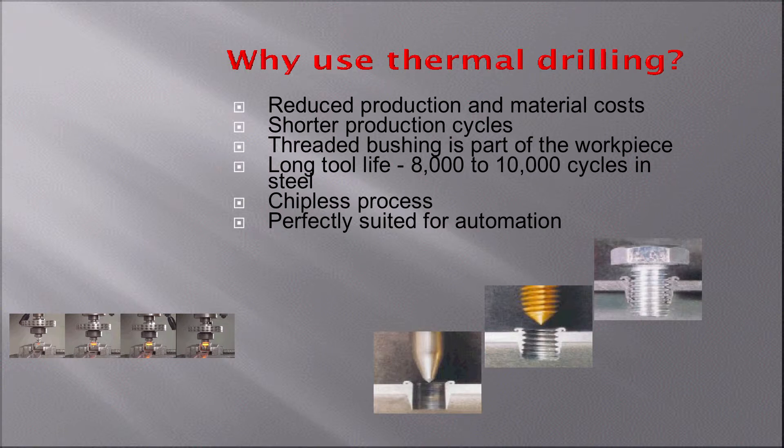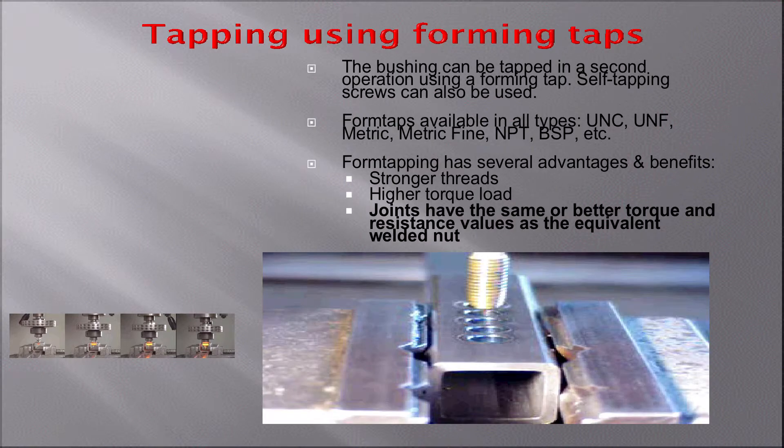After you make the hole, you come in and tap. You can tap it using a forming tap, as we're doing here. We have tools for metric, UNC, UNF, NPT — whatever type of thread you need, we can help you. And typically these joints are as strong as the equivalent welded nut, so they're pretty strong.